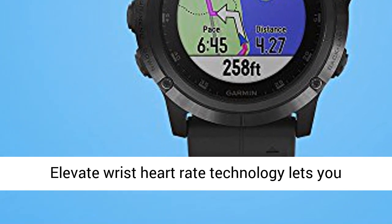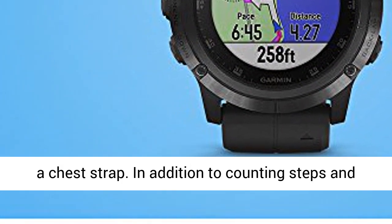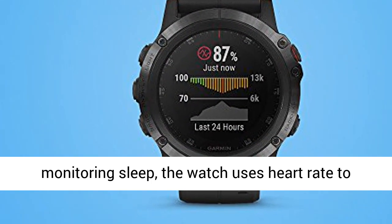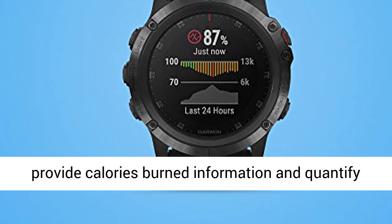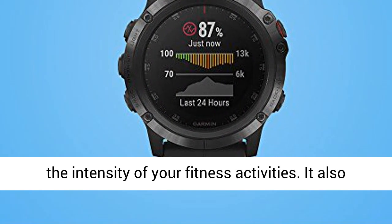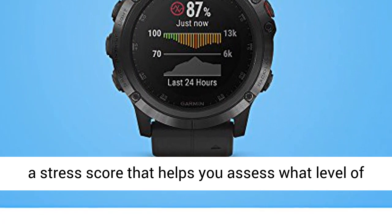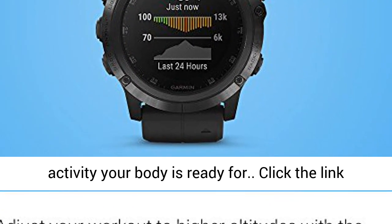Elevate Wrist Heart Rate Technology lets you monitor your estimated heart rate without wearing a chest strap. In addition to counting steps and monitoring sleep, the watch uses heart rate to provide calories burned information and quantify the intensity of your fitness activities. It also measures your heart rate variability to calculate a stress score that helps you assess what level of activity your body is ready for.